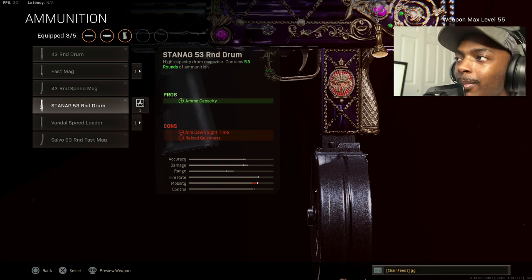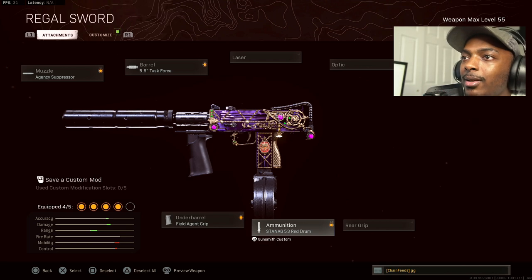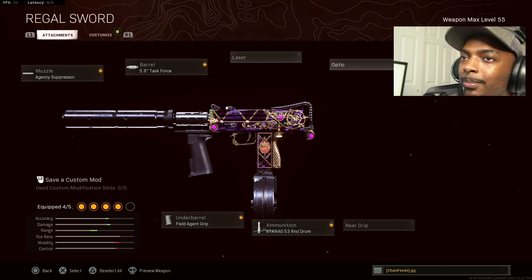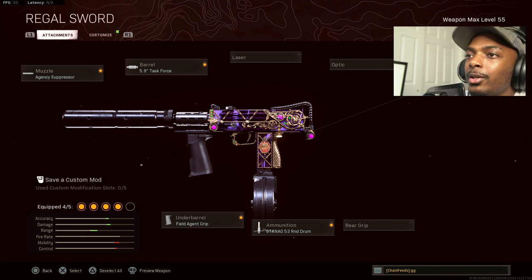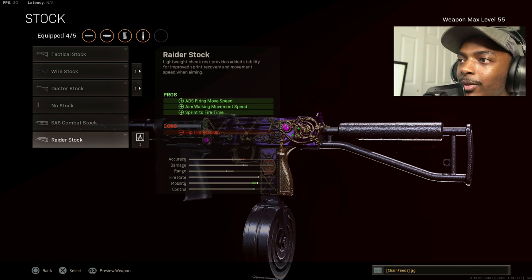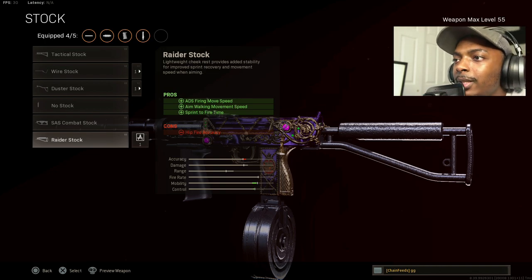For ammunition, go with the STANAG 53-round drum — this is the perfect amount of bullets to take down enemies. Any more is going to be annoying and reduce your aim down sight time, hurting you more than it helps. Last but not least, put on the Raider stock for ADS firing movement speed, aim walking movement speed, and sprint-to-fire time.